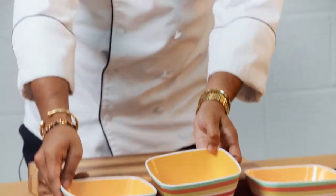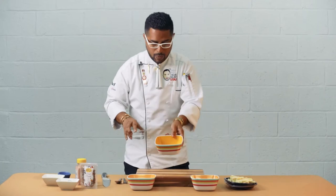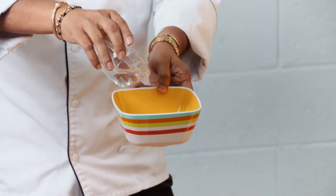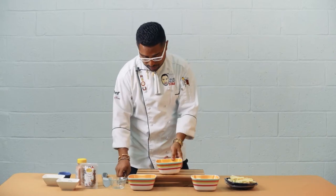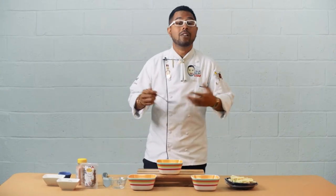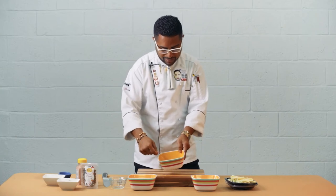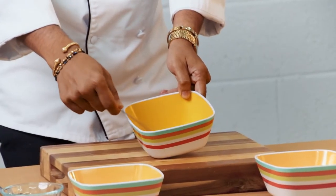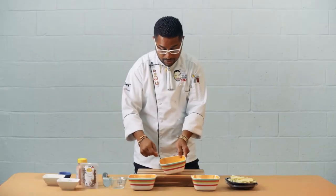We also have two whole eggs as well as breadcrumbs. First, to the two eggs I'm going to add a little bit of water to make an egg wash. You can use milk if you want, but a lot of people are trying to stay away from milk if they're lactose intolerant, so water is a great alternative. I'm going to start to whisk that up, breaking the whites and the yolks so it becomes homogenous.